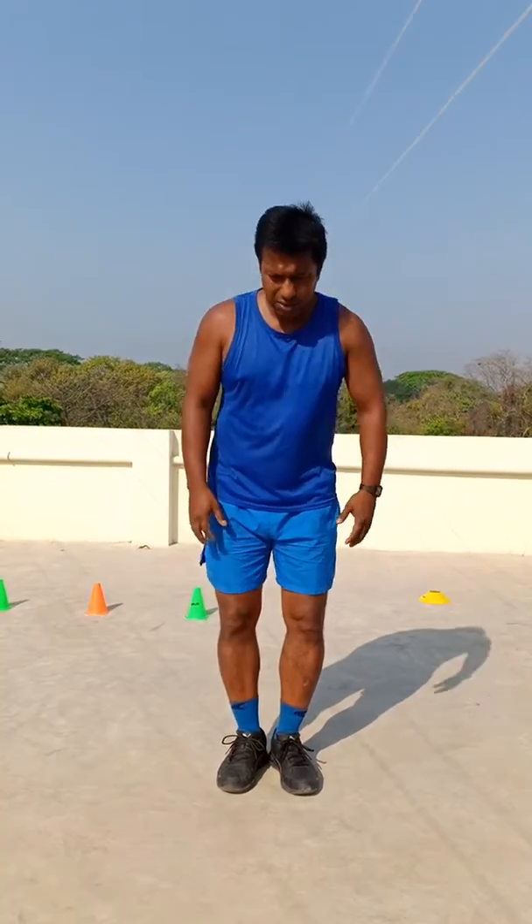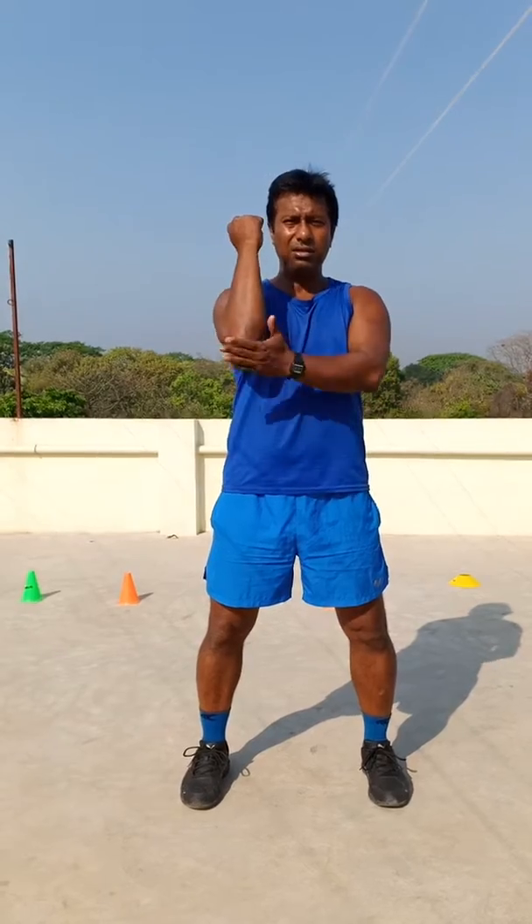Good morning. This video is particularly for the elbow strikes in Shotokan. We call it empi vaza — elbow techniques.